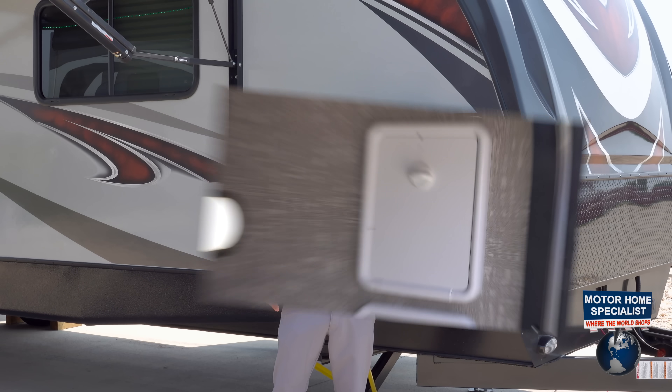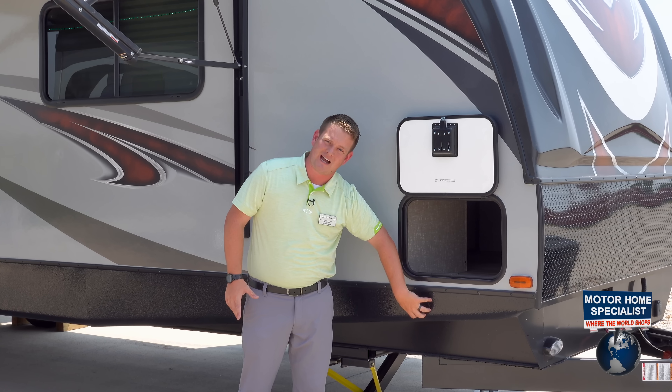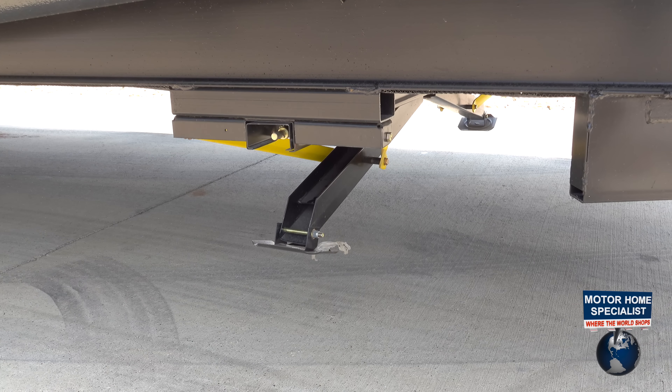We also put our power stab jack controls inside the storage here. A lot of other people put their power stab jack controls on the outside, but we tuck ours away on the inside so they're not going to rust or corrode.